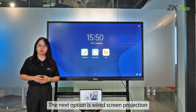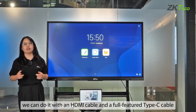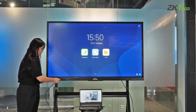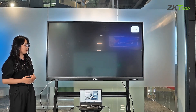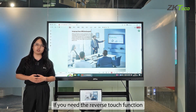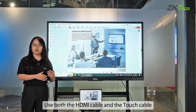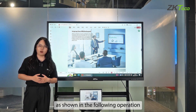For wired screen projection, if you only need the screen projection function, you can do it with an HDMI cable or a full-featured Type-C cable. If you need the reverse touch function to control the computer from the whiteboard side, you have two options: use both the HDMI cable and the touch cable as shown.